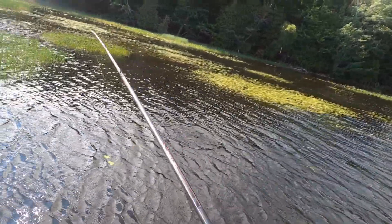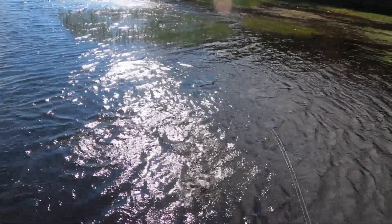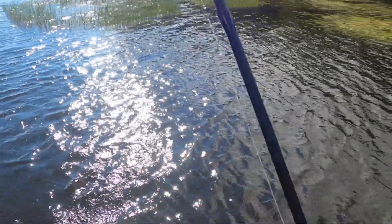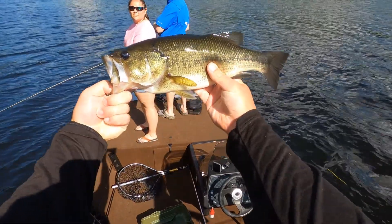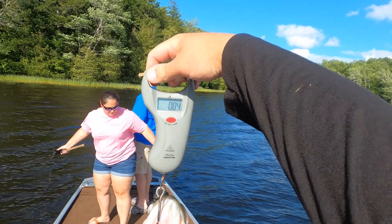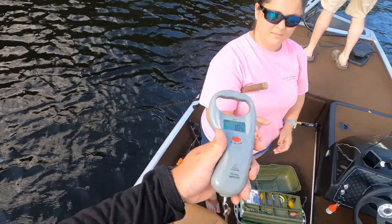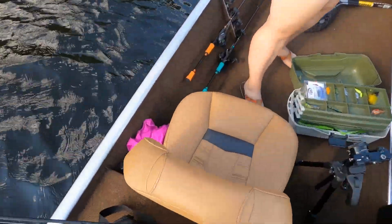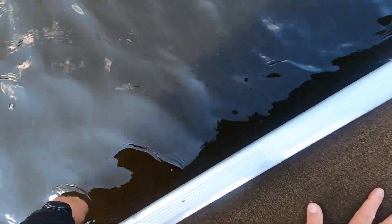There it is! Yeah, there he is — get up in the air! That's what we got everybody, first bass of the day. We're just gonna weigh them up for fun. It was 1.85 — we'll call it 1.84 kg. That's what it weighed.